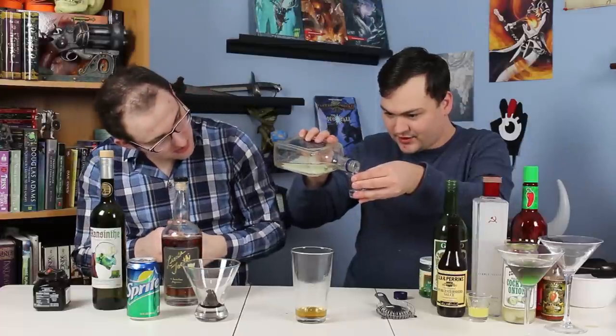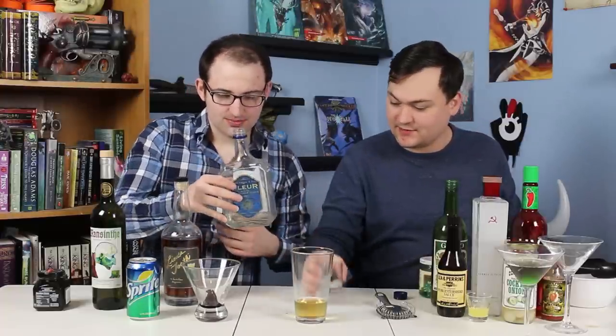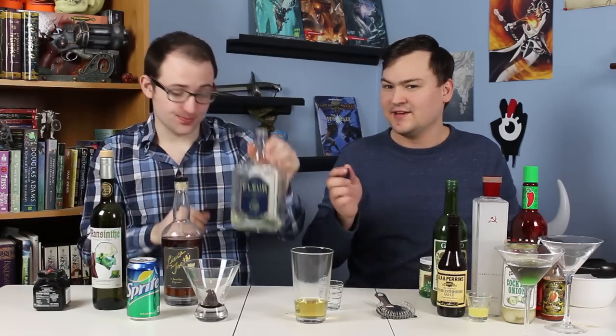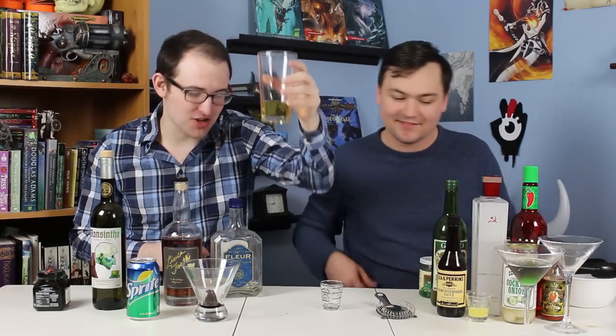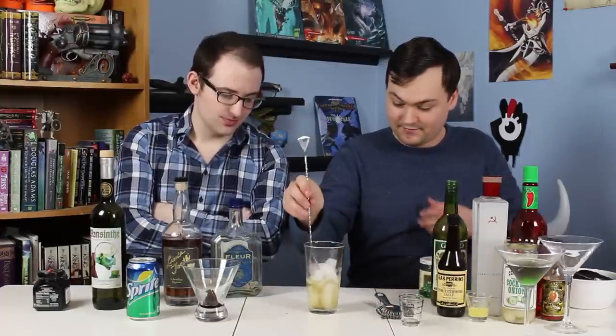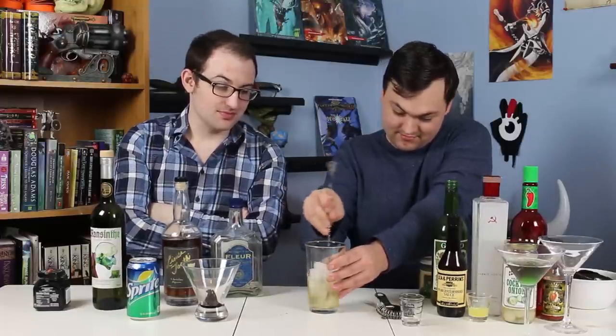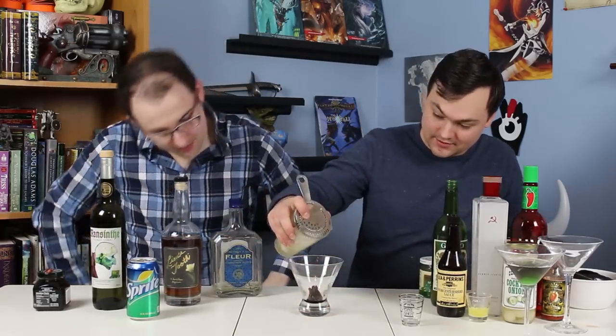We're going to follow that up with 1.5 ounces — a shot — of elderflower liqueur. This is the meat of the drink by volume. This is Fleur, a de Kuyper brand, but the more common and more expensive version is Saint Germain. You could see the absinthe doing weird things with the drink when it was mixed. We're going to ice this up and stir for 20 seconds like last time, then strain into the glass.